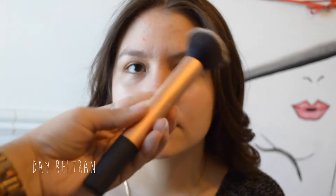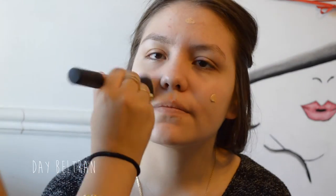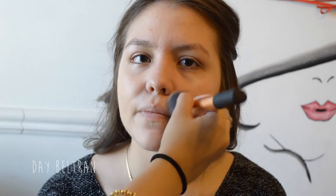We're taking a little bit of Valentina's favorite foundation at the moment, which is the Becca Ever Matte Shine Proof Foundation in the shade Buff. We're dotting this all over her skin and buffing it out. A little tip for this foundation is to use a little bit at a time and buff it out fairly quickly, because this foundation tends to dry on the quicker side.